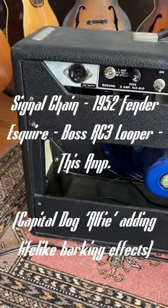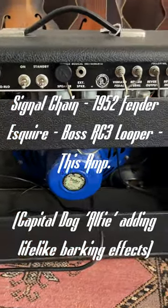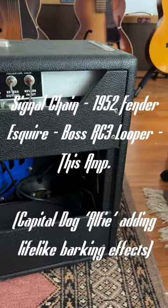This is the back of the 1966 Deluxe Reverb. You can see it's got a replacement Weber Alnico speaker in it — the original's long gone. The footswitch comes with it; original footswitch.